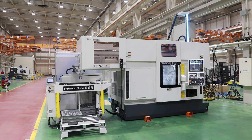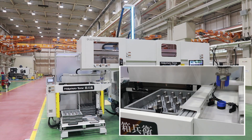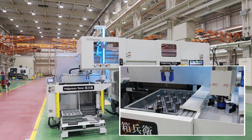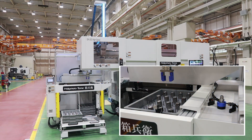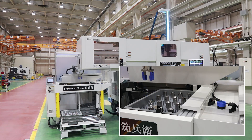Hakobay is a palletizing work stocker that can be connected to Nakamura Tome's multitasking machines. Once blank materials are placed on the tray in advance, the Hakobay takes them out one by one and feeds them to a connected multitasking machine using a gantry loader or other automated device. When machining is finished, the finished component is returned to the Hakobay. It can automate the whole process from loading blank materials to collecting finished components, as well as aligning and storing.